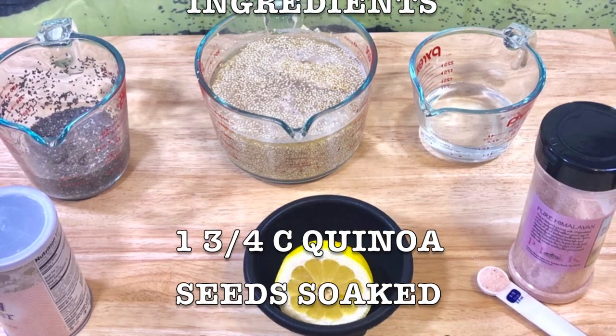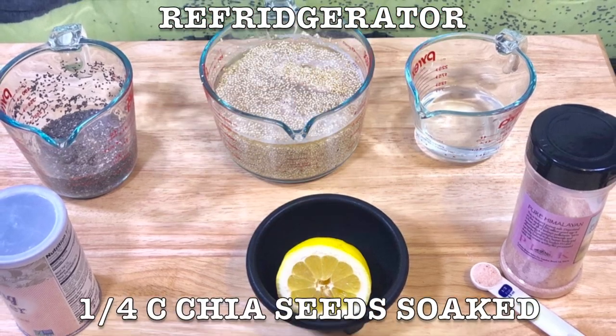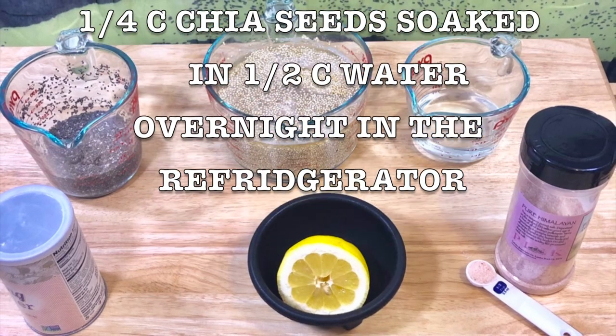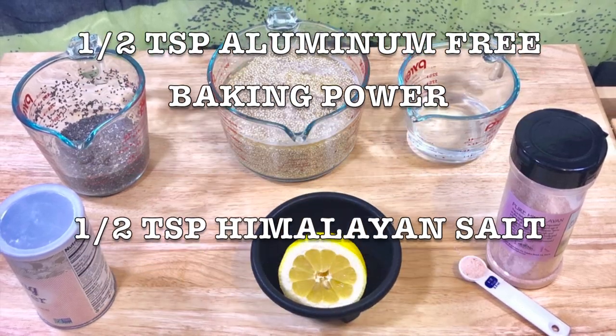One and three quarters of a cup of quinoa seeds soaked in water overnight and stored in the refrigerator. One quarter of a cup of chia seeds soaked in half cup water overnight in the refrigerator. Half cup water, half teaspoon aluminum-free baking powder.